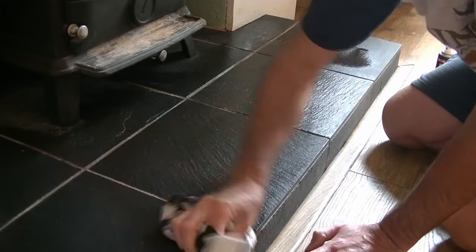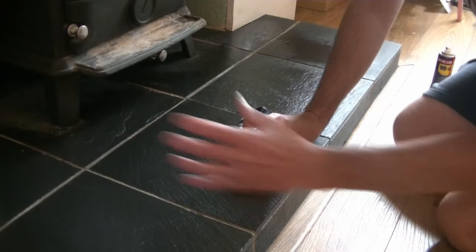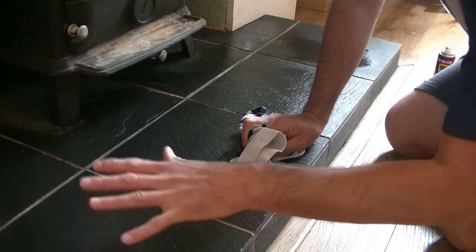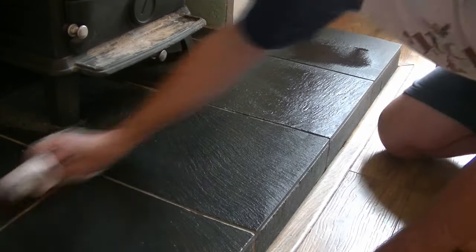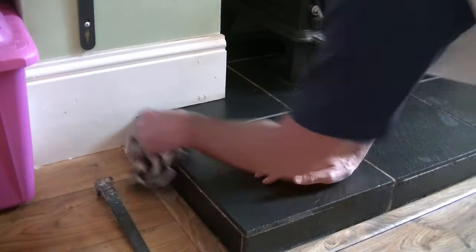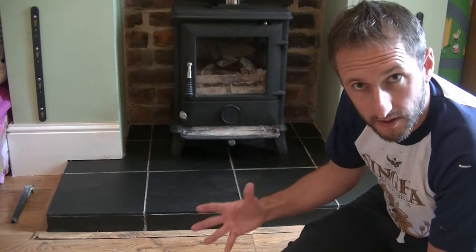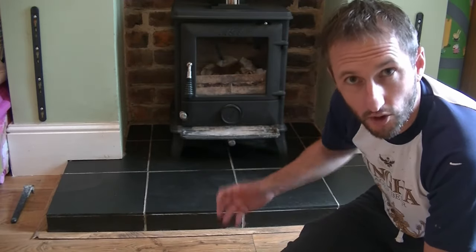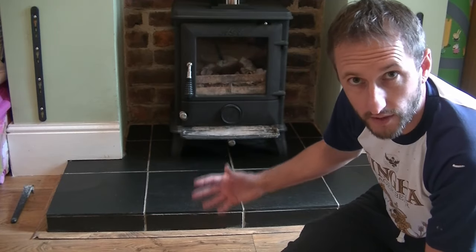And what this does is acts a bit like an oil does on wood, and it sucks into the slates, and you'll get this nice long-lasting look for a good few months. Just keep applying the WD-40 until you're happy with the finish, and this should last you a good long while, or at least until the next time you throw ash all over the hearth.